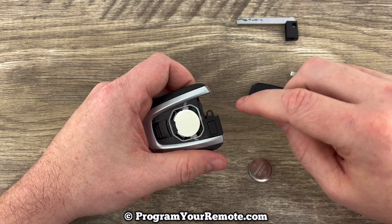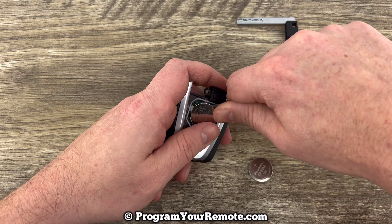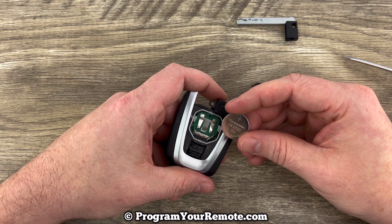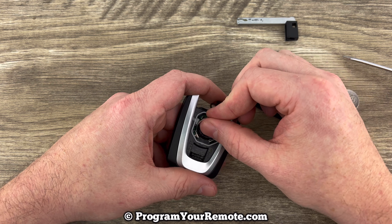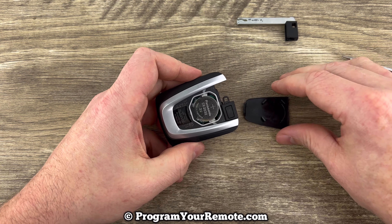And once we take our back off, we see the battery right there. Get the old battery out. We'll grab our new one and we want to make sure that we're installing that with the plus side up. Snap that into place.